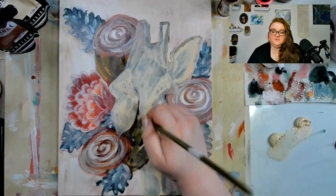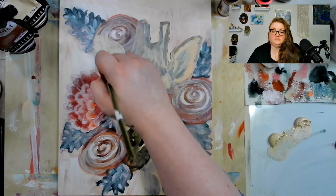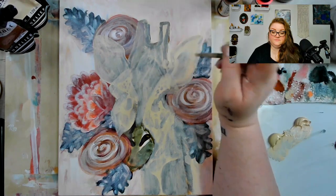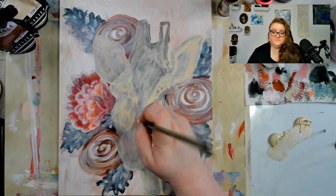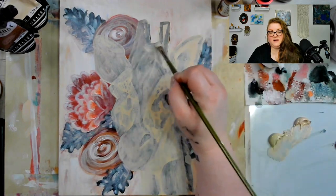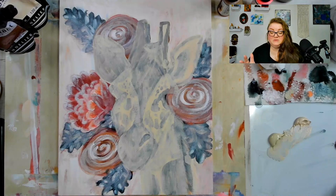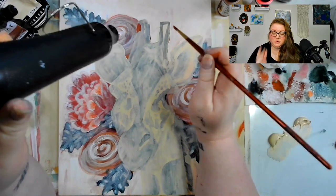As I get into the actual giraffe, I'm really going to push that background, pulling it back and forth and making it work together. I paused the video while letting parts dry — I don't want to waste your time listening to my blow dryer or heat gun — but other than that this is pretty much start to finish.